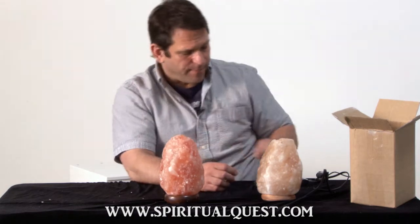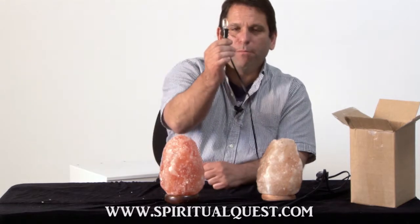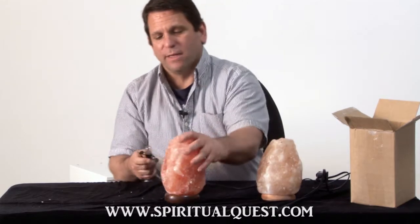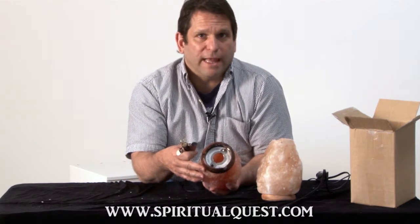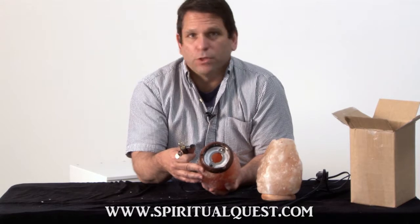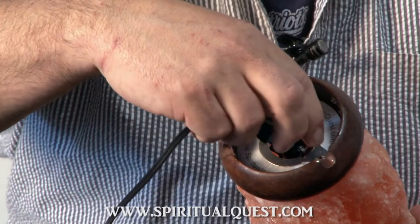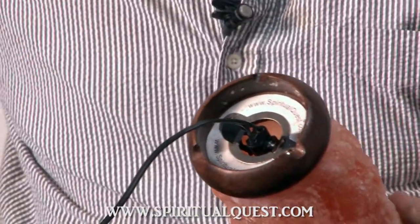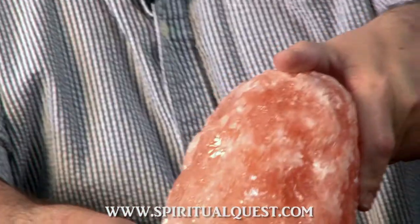Now we're going to light them both up. With the Himalayan salt lamp that we give you, we give you a metal bulb and cord assembly, not plastic. What this does is it clips right into what we call our bulb and cord assembly plate — that's a stainless steel plate which will never rust, never decay, and never break. It holds your bulb and cord in there perfectly, pops in easily, and will never pop out.